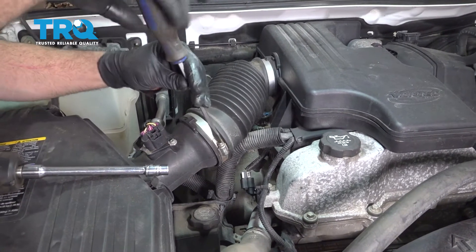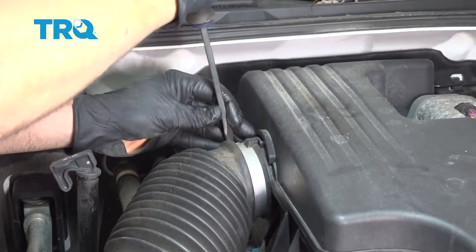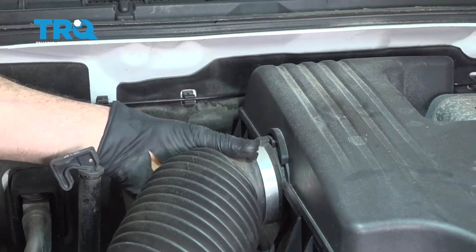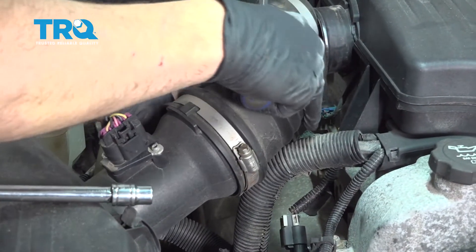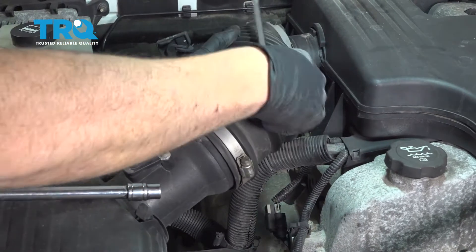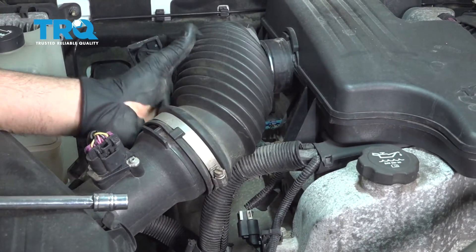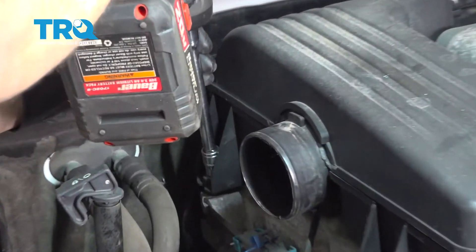Using a flathead screwdriver, go ahead and loosen this intake hose clamp and the one up here. Once those are loose, go ahead and pull the hose off and set that aside. Remove these two 10 millimeter bolts.